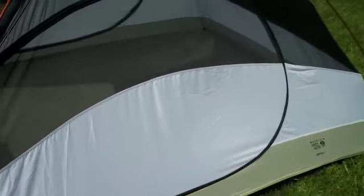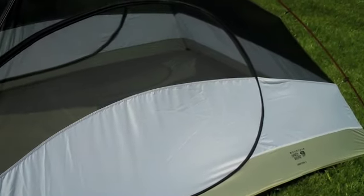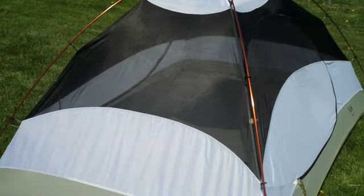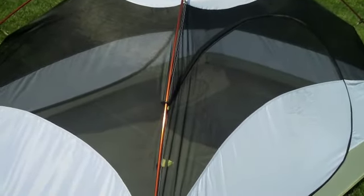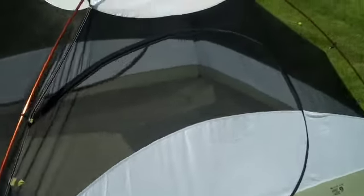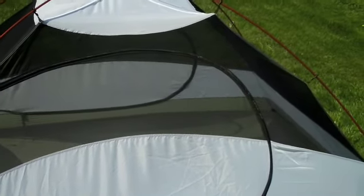One of the best things about this tent is that there is a door on each side, which is always nice when you've got more than one person — somebody doesn't have to climb over another person to get out. There's also quite a bit of ventilation. If you know it's going to be a nice night, you can leave the fly at home and just sleep in this. There's also an ultralight setup option where you can leave the entire tent at home, set up just the fly with the poles, and use it as a shelter.